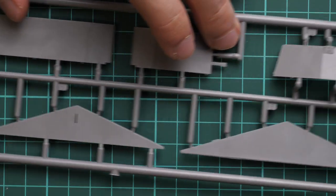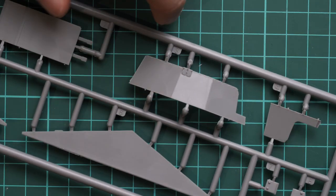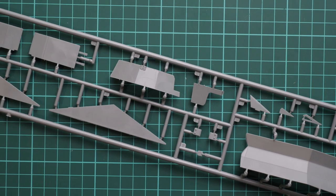Next we go on with minor elements for the turret parts. Molding quality seems to be nice — there are even some welding seams replicated in plastic. It's just a matter of careful painting and weathering and they will be noticeable on the finished model as well.